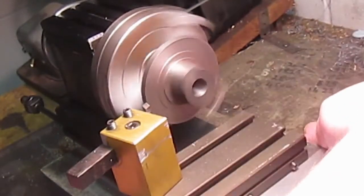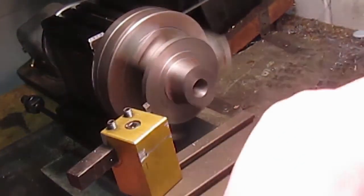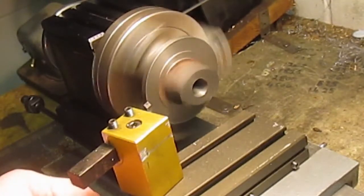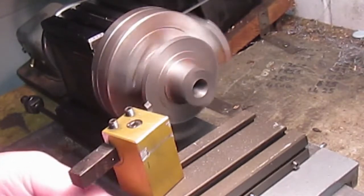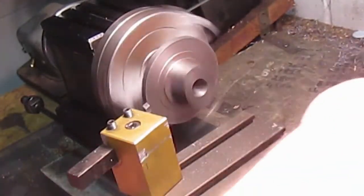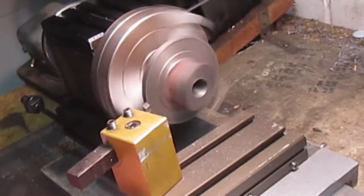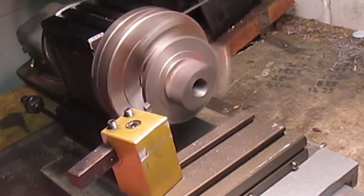It's a really nice little lathe, this. If you ever want to get into just doing small jobs or learning to use a lathe, it's a really good sturdy machine. We've done quite a lot on it — I'm doing cast iron here, but we've done four-inch railway wheels, we've done quite a lot on it in steel, no great issue.